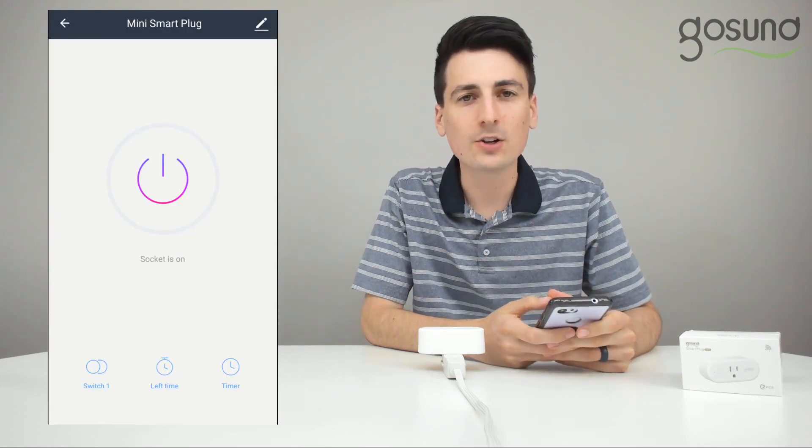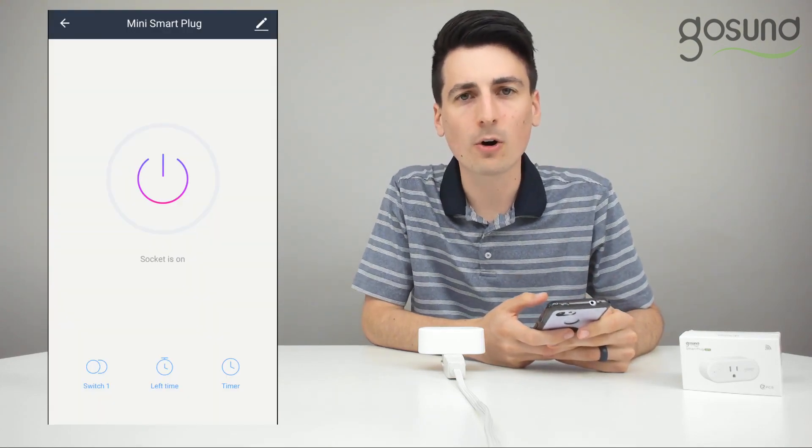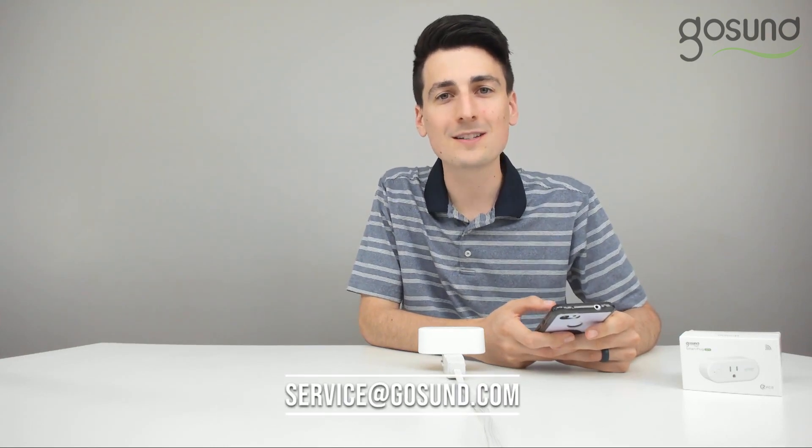Now you are free to go ahead and use your smart plug. If you continue to have problems, please contact service at GoSund.com for further help troubleshooting and support. Thank you guys so much for watching this video.